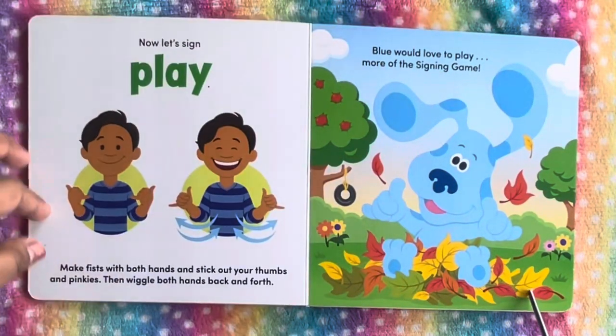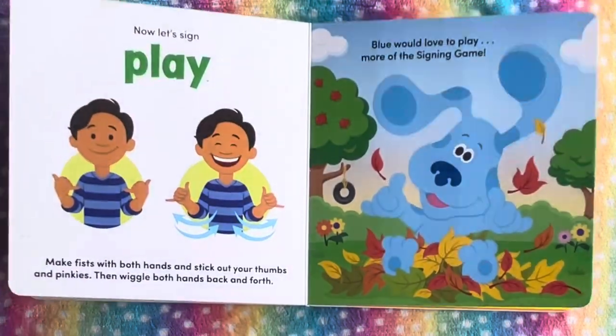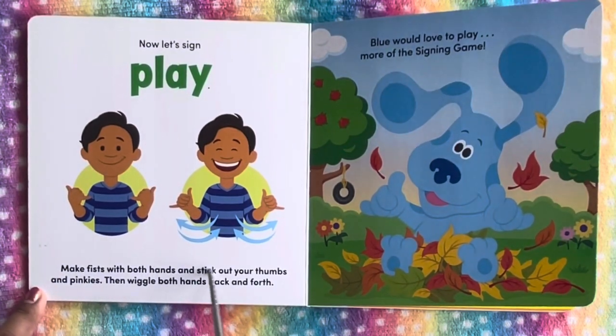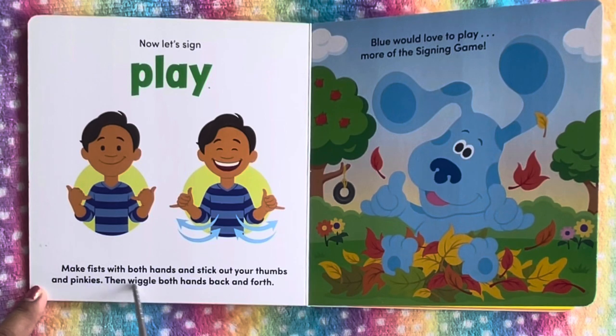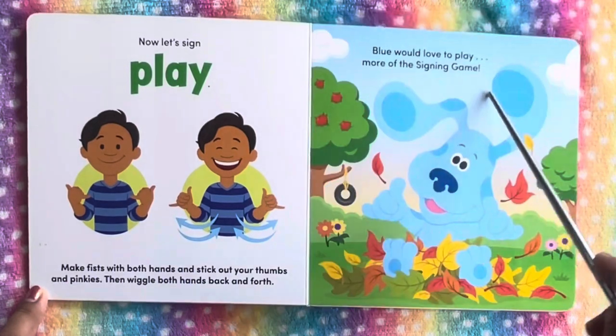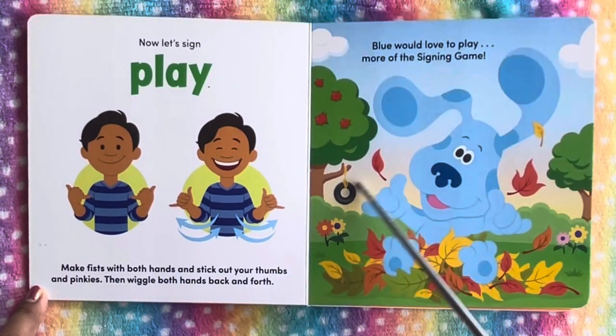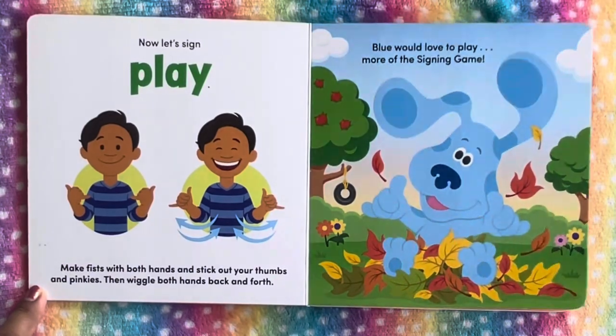Now let's sign play. Make fists with both hands and stick out your thumbs and pinkies. Then wiggle both hands back and forth. Blue would love to play. We see here he is signing play.